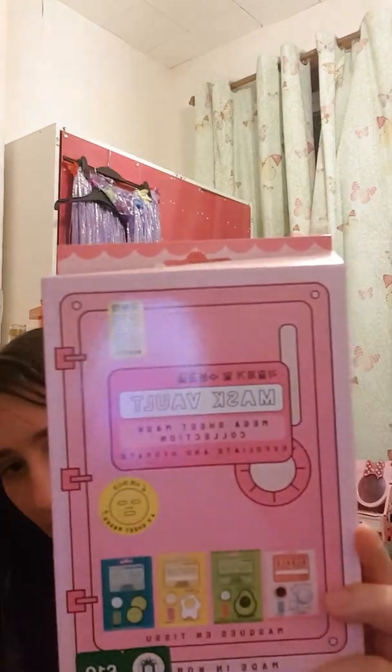First I'll show it closer - this type one is called Mask Fault and it says mega sheet mask collection. I think it's Japanese or Korean, there's meant to be four in this pack. The packet contains a bubble sheet mask, which is what it looks like.